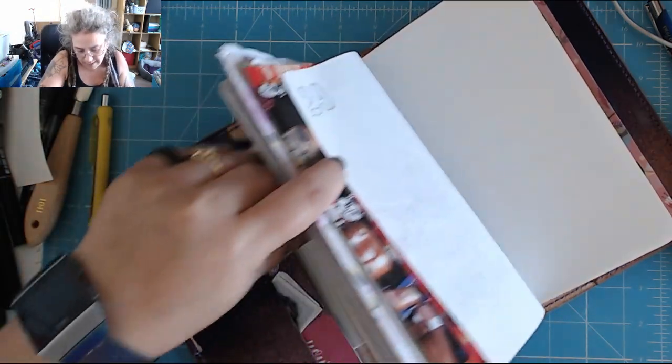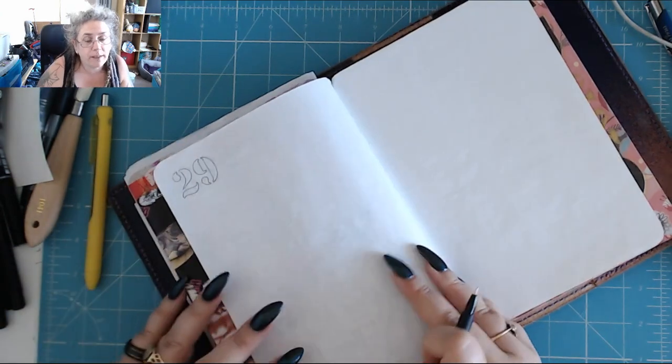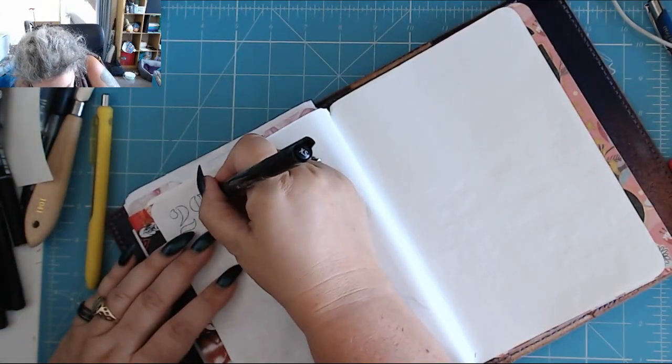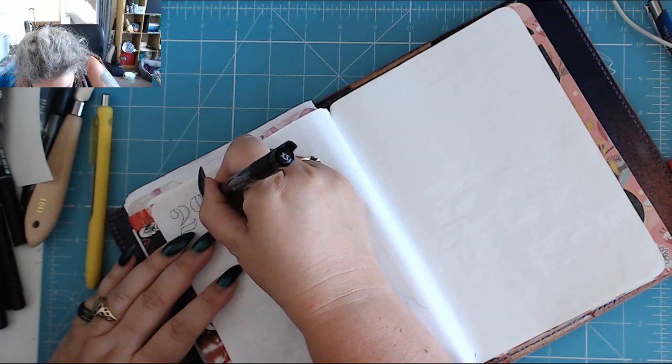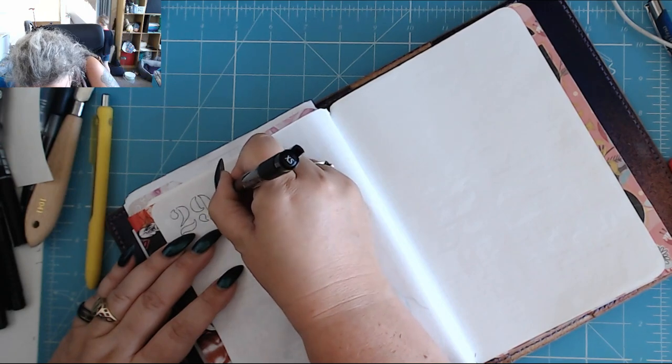I'm having some ideas on how to make my journal more art-like. I don't know whether to sort of tell you or whether to just jump in and see what you think.